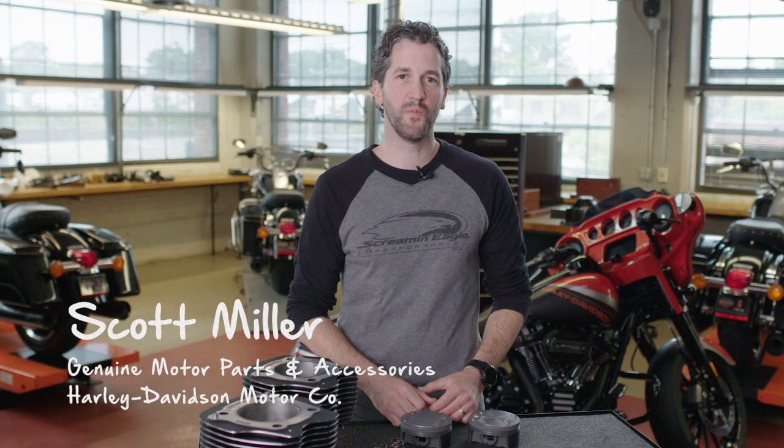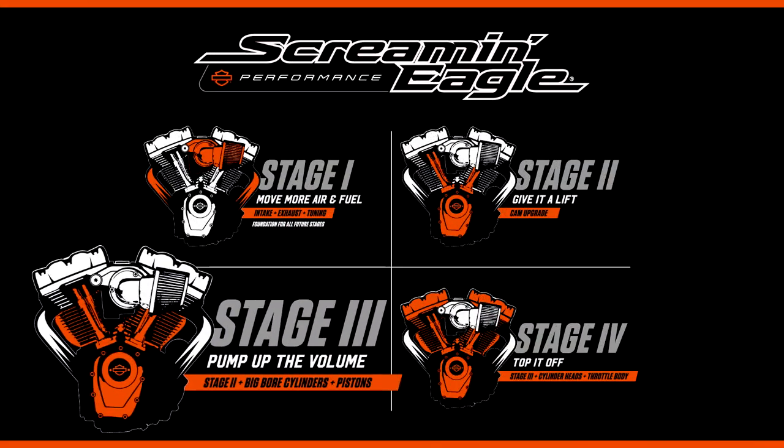Hi, I'm Scott Miller with our Screaming Eagle Performance Division. Today I want to talk to you about our Stage 3 Performance Level.